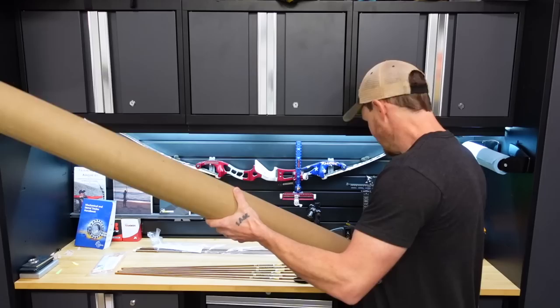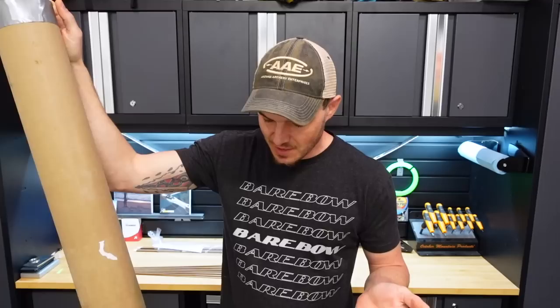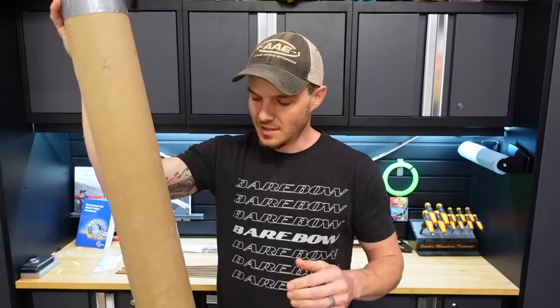I've been teasing this thing for a very long time because it came from a bowyer — a guy that makes a bow — John at JT Traditional Archery. I'm definitely excited about checking out what he built me. I told him some specs I was looking for as far as draw weight, what type of colors I like, and what I was going to use this bow for. I said please don't send me pictures, just build it and send it so I can unbox it on the channel.